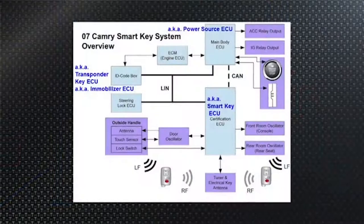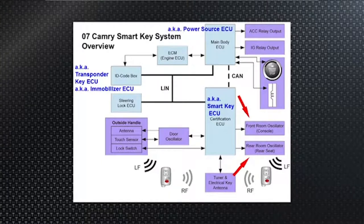It's going to tell the door oscillators when to start making their oscillations. These oscillators generate a low-frequency radio signal at 134 kilohertz — somewhere in the AM band area, very low frequency. AM starts at 510 kilohertz, so 134 kHz is really low-frequency radio.